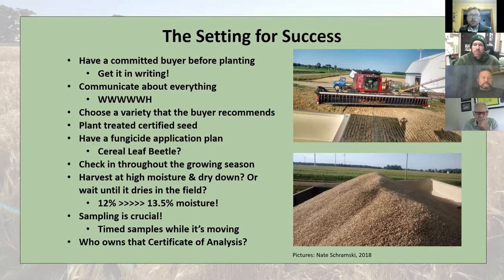No matter how much preparation you engage in and how many questions are asked and answered, there's always things that come up that you just didn't think of. Having those lines of communication open is the most important part — in life, but also in malting. Choose a variety that the buyer recommends, because likely they're going to recommend something that's been successful for them. If they're committed to buying it, that gives you a little more security.